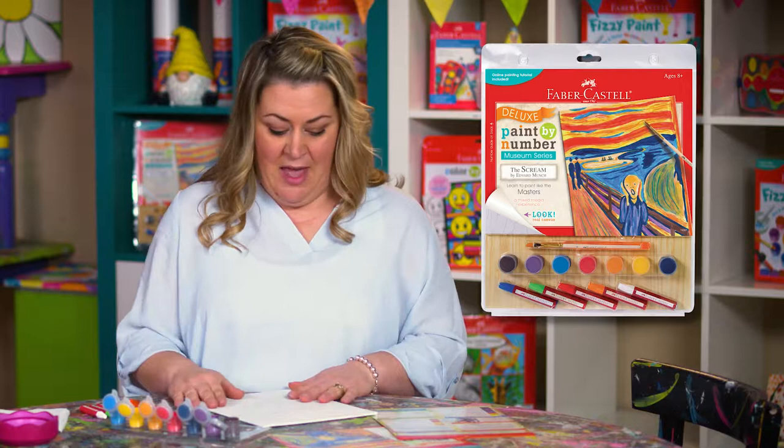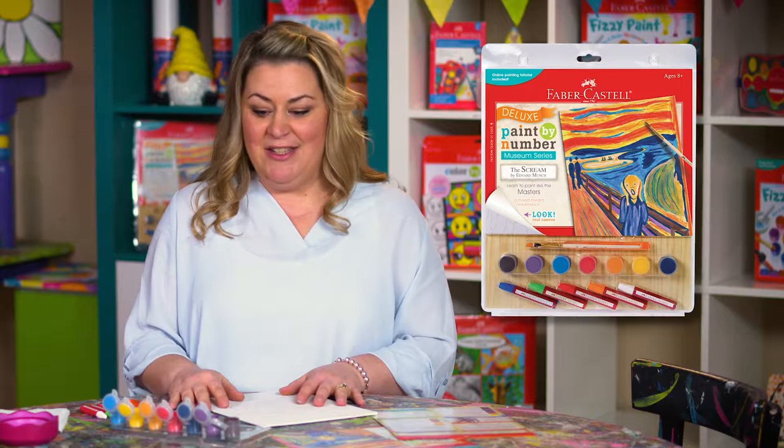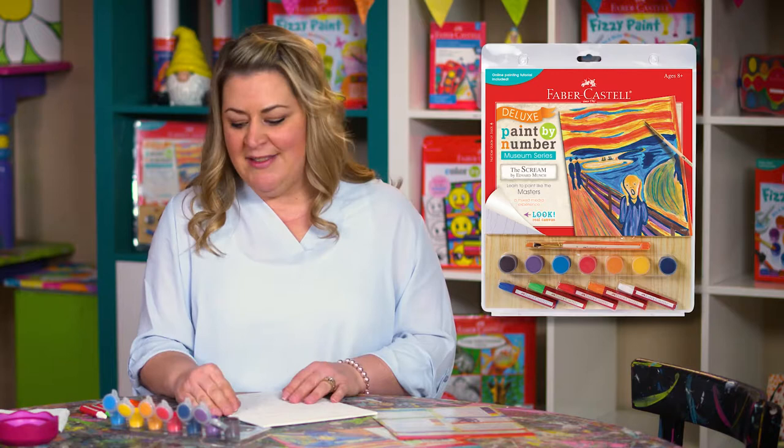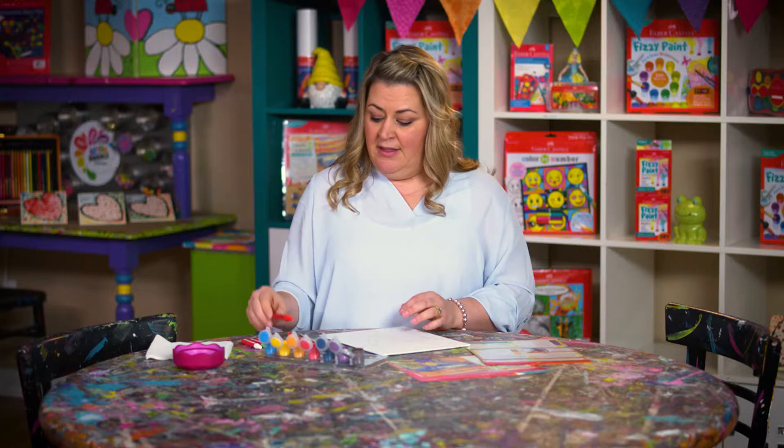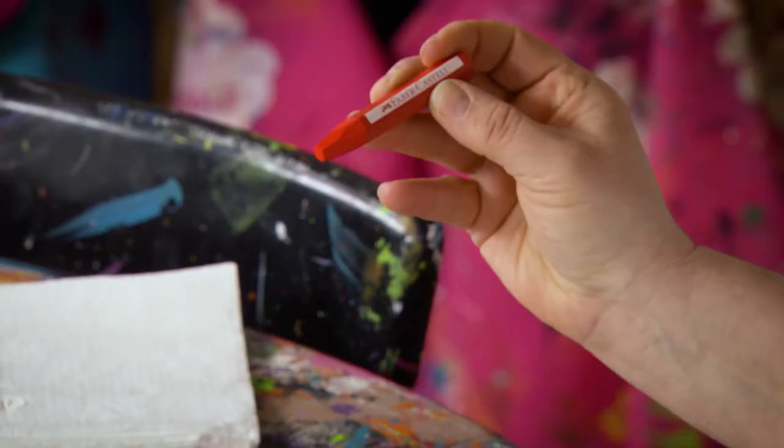I'm so excited to paint the Scream because it has a lot of vibrant colors in it. You're going to get to use colors like indigo, oranges, and bright reds. The kit includes these fabulous brushes — there's a wide brush and a narrow brush.